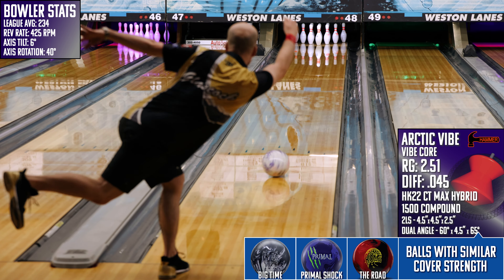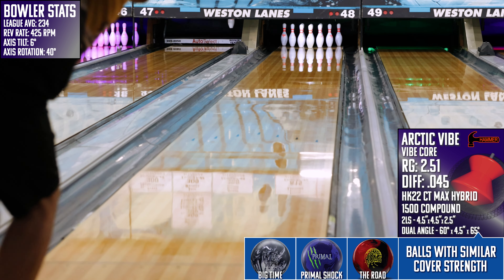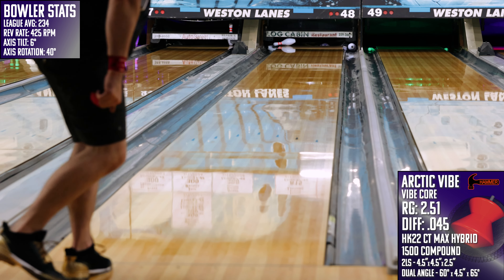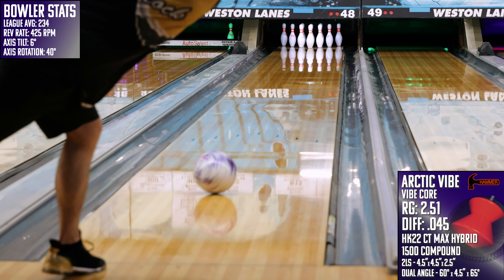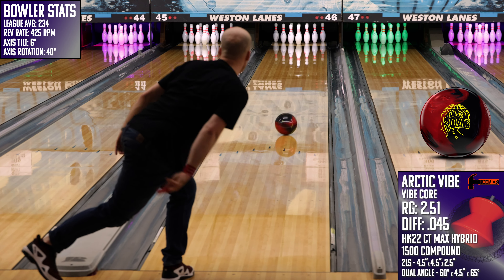However, if you were to pair this one with the all-new Hammer Effect and the Black Widow 3.0, you'd have your bases covered no matter what the lane man put out. The Widow is great on tough conditions, especially when you can keep your angles in front of you. The Vibe is likely best once some friction builds up, and then when you have to move in even further, you can throw the Effect with full confidence to see the best results out of that piece.